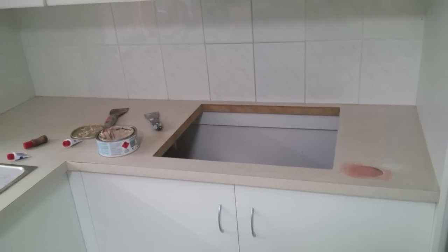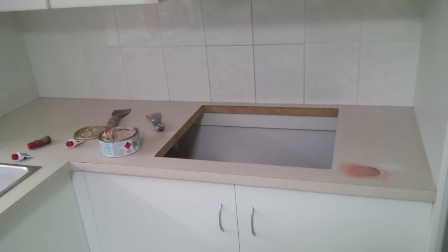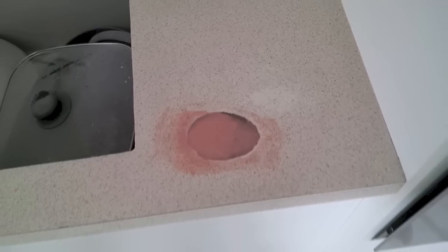I've had to use just a normal builders bog to fill that, and I filled it two or three times and sanded it with an orbital sander just to get it nice and flat. You do not want to be able to feel that when it's finished. That's probably a third coat there.